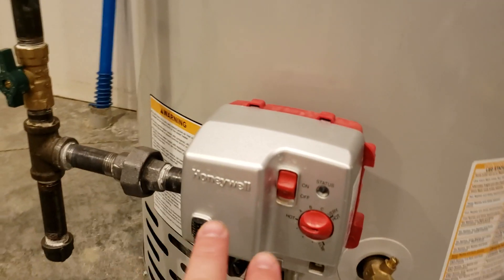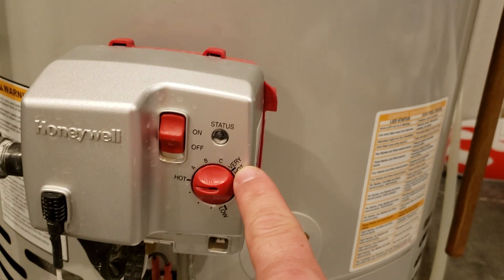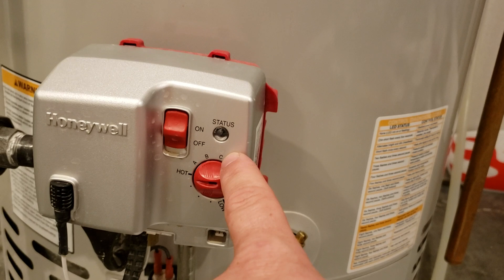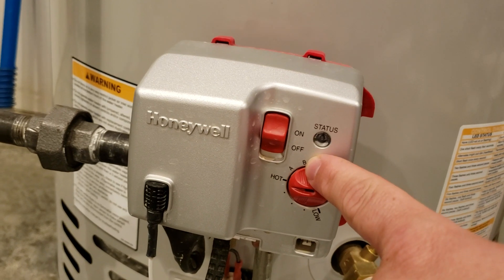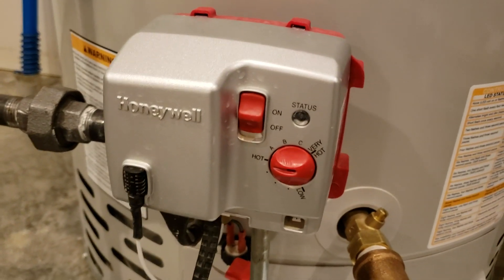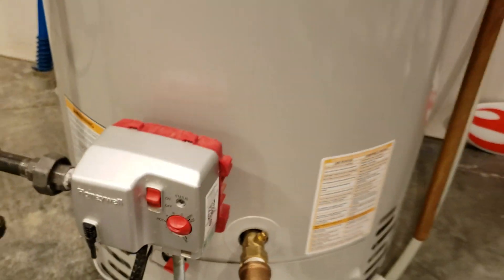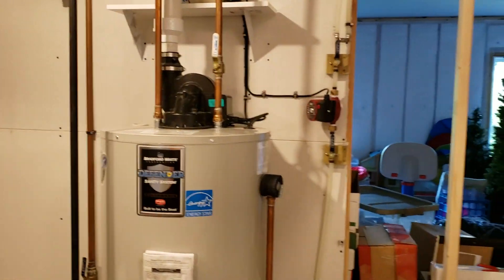I'm assuming another advantage is we can turn down the temperature. We were at 'A' before, which is very hot — like burn-your-skin-off hot. The next setting is like industrial dishwasher hot. Then there's just 'hot,' and then 'not even on.' With a 50-gallon operation like this, it works out good for us.